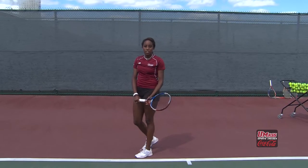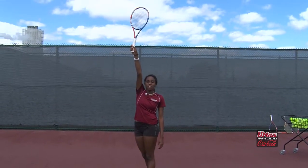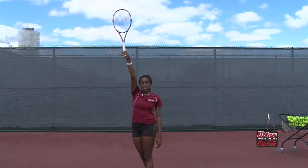The next thing that you want to do is work on your contact point. The most important thing to remember is that you want to make contact up as high as you can. With your arm extended high, that's about the height that you should be making contact with the ball.